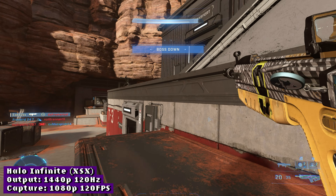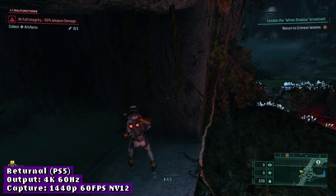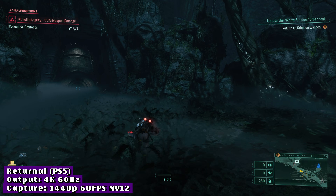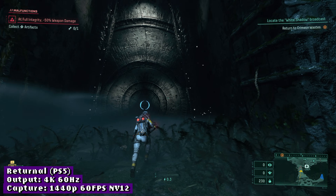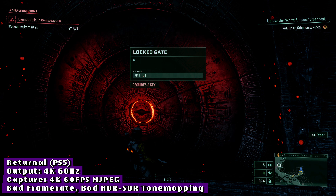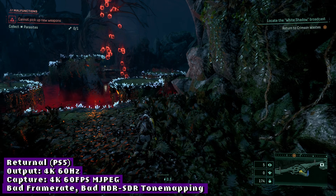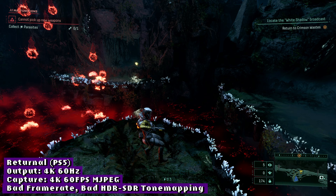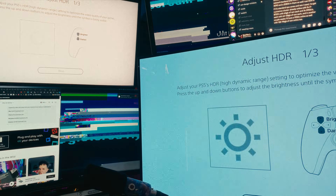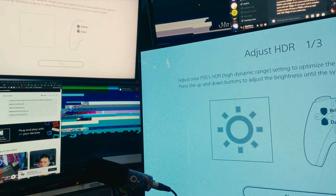I'd also like to note that the Shadowcast 2 Pro has a decently flexible scaler built-in, happily outputting whatever resolution you want in OBS from your source, which has historically been a problem for some USB capture cards. The HDR pass-through introduces more problems, however. You can't capture HDR directly to let OBS do the tone mapping for you, and the built-in HDR-to-SDR tone mapping comes out a little dark and not great looking. Even when recalibrating the PS5's HDR output to the capture card instead of the TV — and you can see just how different the two are here — I still don't get great results.